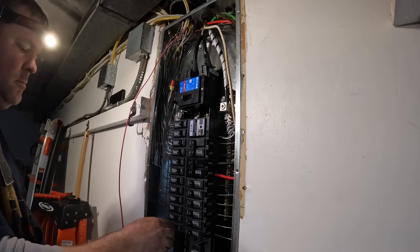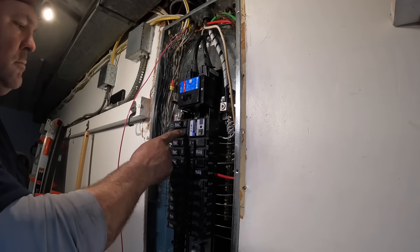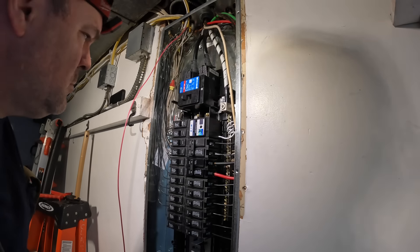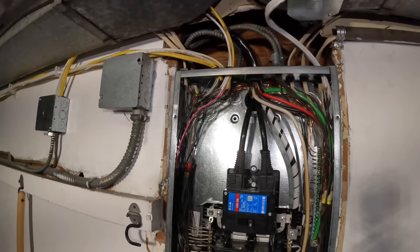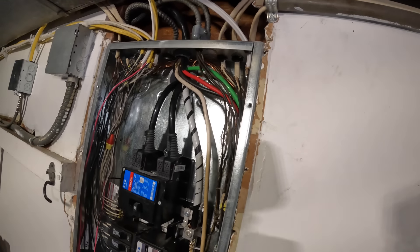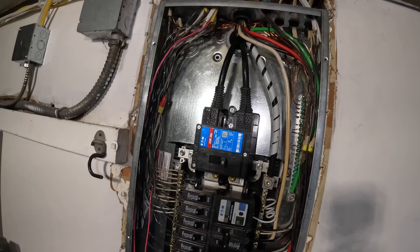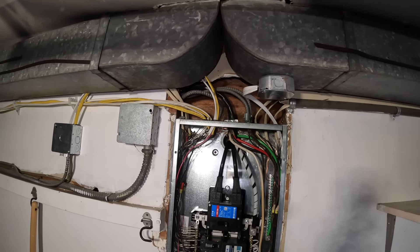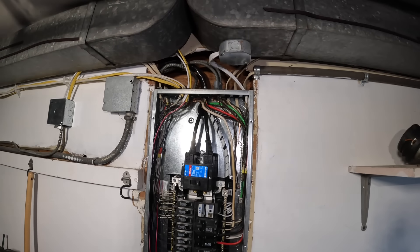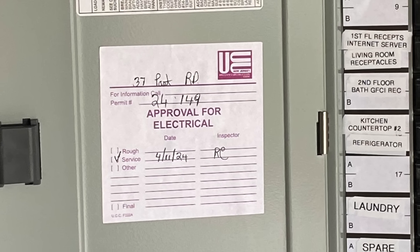If there's any problem at inspection, we can resolve it and get final approval. If you liked this video, hit the like button, subscribe, and hit the notification bell. The work got inspected a couple weeks later and passed with flying colors. We did complete a grounding electrode system but didn't include that footage in this video. Thanks for watching — we'll see you on the next one.